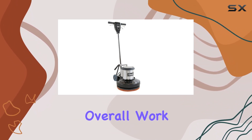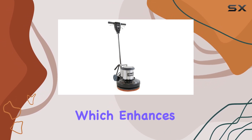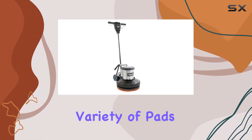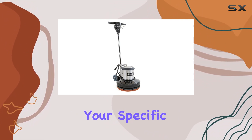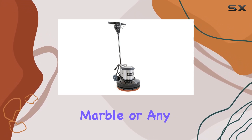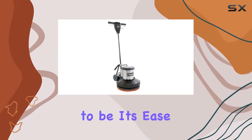A key feature of this model is its pad drive with a universal clutch plate, which enhances its versatility. This means you can attach a variety of pads to the machine depending on your specific polishing needs, whether you're dealing with hardwood floors, marble, or any other surface that needs shining up.